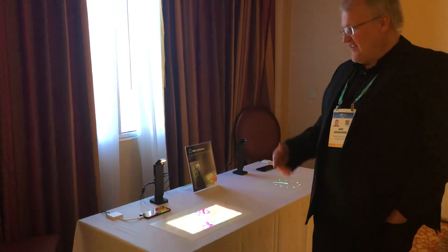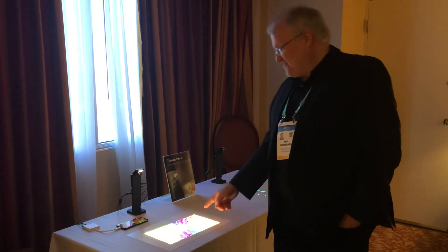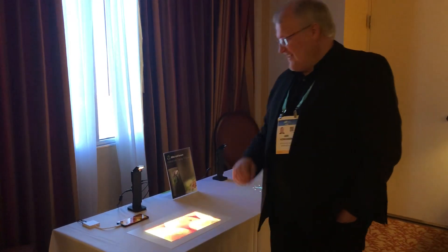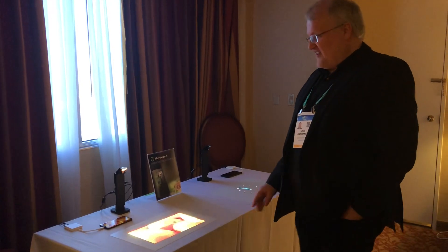You can see here I can interact with the table top and do multi-touch on just a regular table.